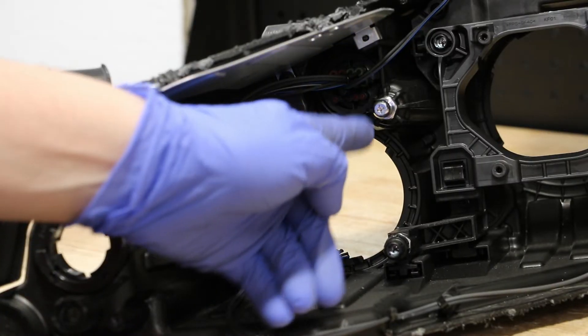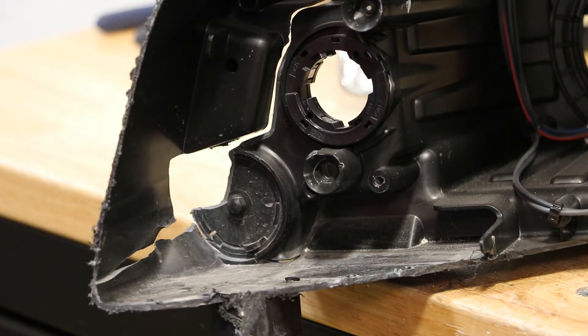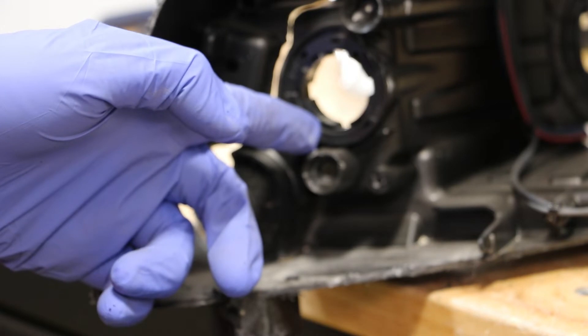Here you can see the three clips holding in place the high beam reflector. Next, I'm going to pop out this wire connector for the inner turn signal bulb.